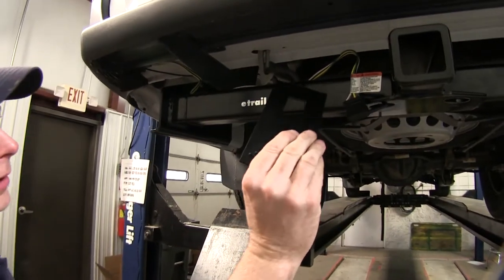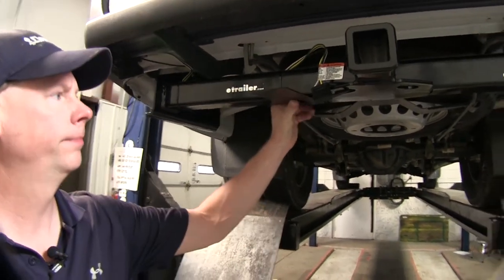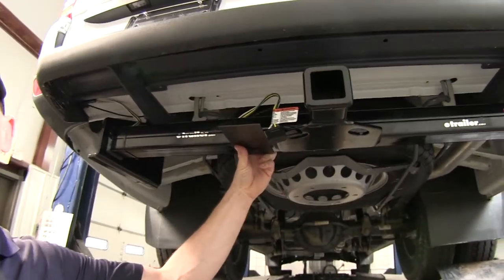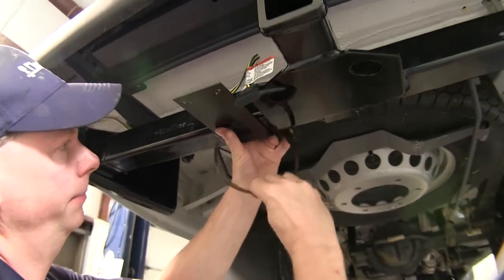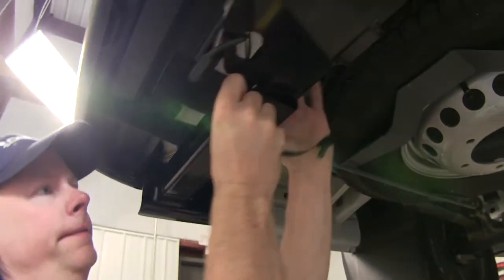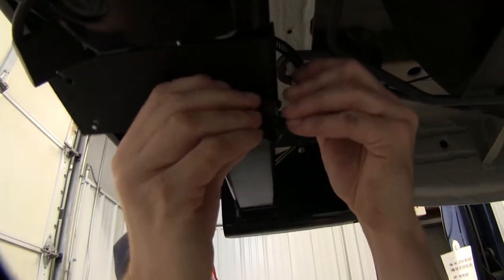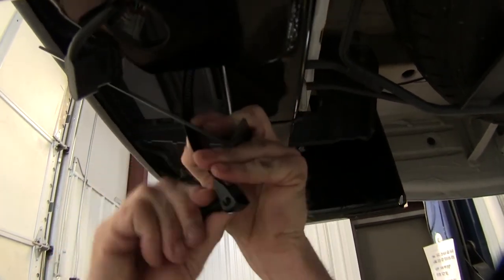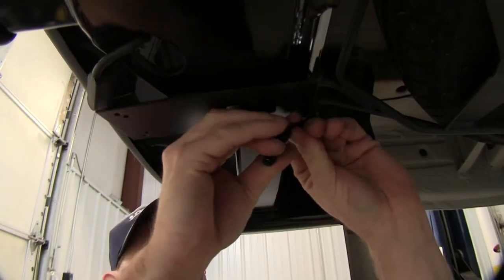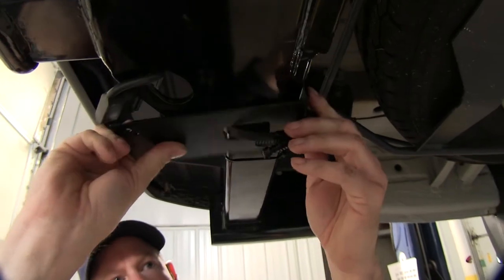Let's go ahead and put our bracket into place. We'll go ahead and install it from the bottom like this. We'll take a clamp, run it through the hole of the bracket and back over around the hitch, and then through the attachment point on the other side. As we thread it through, we'll snap the bolt back into place and tighten it up.